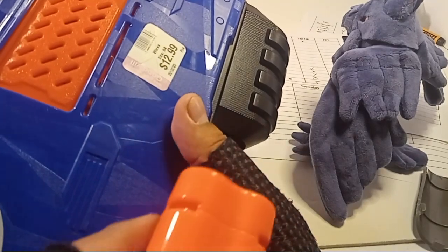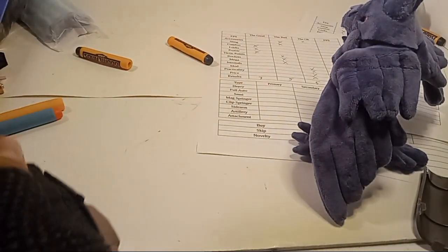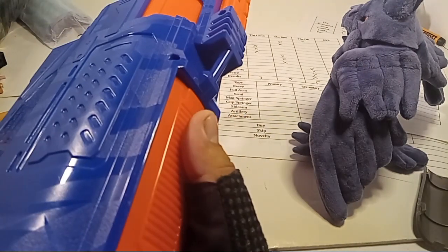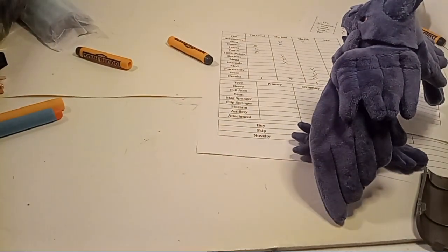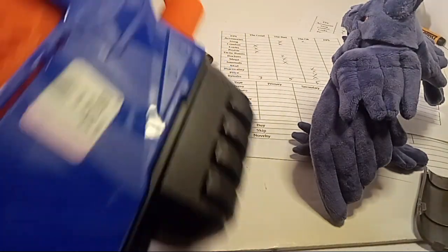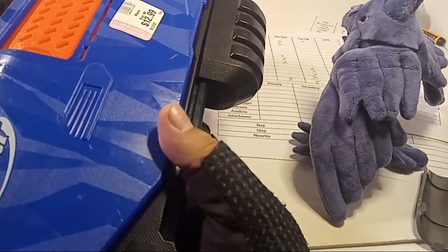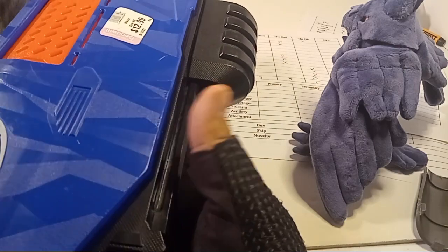It didn't come with any shells, and I found out mine is broken. This is supposed to open up — it's a neat mechanism. You just drop in the thing in there and you've got a shotgun. I can't measure the FPS and all that, so there's that problem.